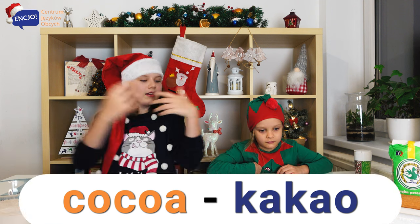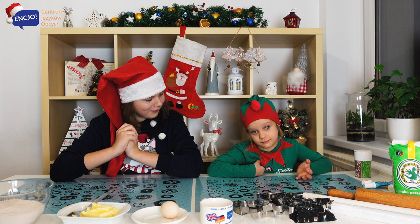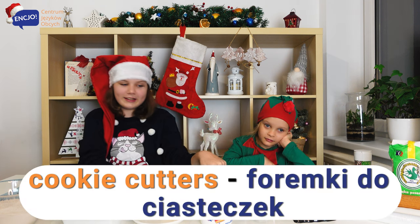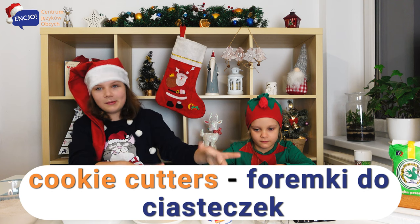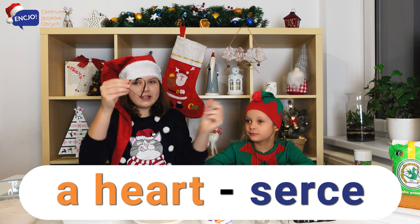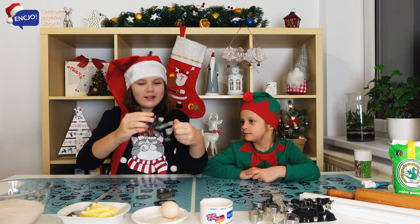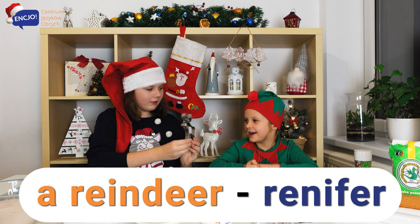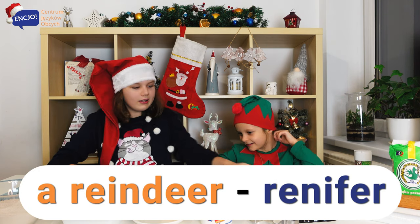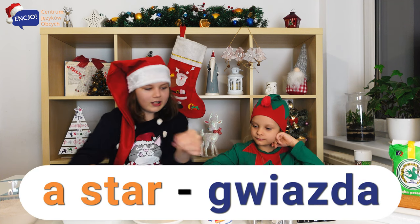It smells good. Anielka, what are these? These are gingerbread cookie cutters. Let's see what shapes we have. Heart. Yeah, it's a heart. And this big one — reindeer. Yes, it's a reindeer. And maybe this one — star. Yes, it's a star.